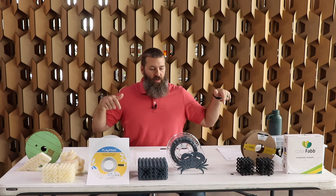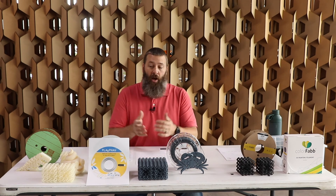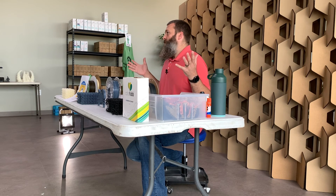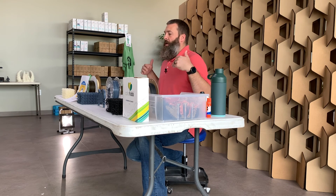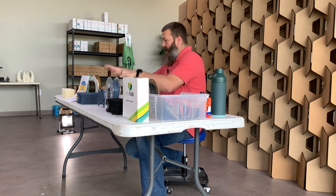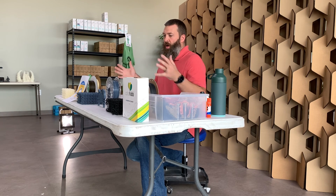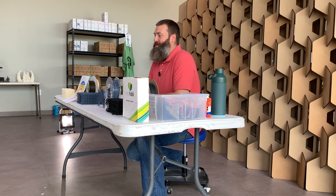I will leave links to data sheets in the description. Not all of them have data sheets, but in those cases I'll direct you to wherever I can so that you can get some more information on each material. All in all, PHA seems to be a new material to the 3D printer market that has a lot of potential. Hopefully, as the popularity of this material — either as an additive to existing materials or as a standalone material — grows, so will the available options. And in an inverse relationship, the price will drop as well.